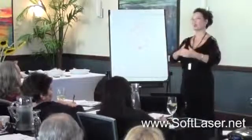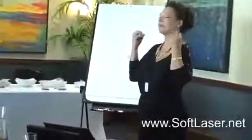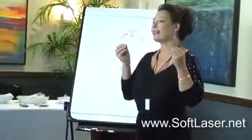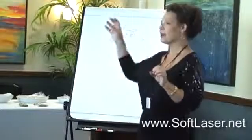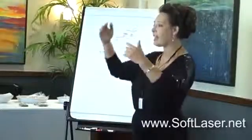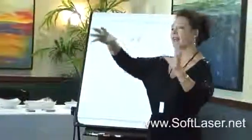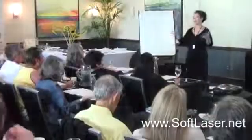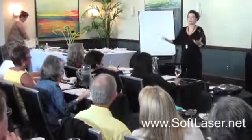Laser is a source of ATP for the body. Under the influence of the laser, the cell develops ATP — our energy molecules. Photons go through the cell membrane, hit the mitochondria, and help them develop ATP. Cosmotic cannot do that. Laser gives the energy, then Cosmotic comes in and distributes it. If the body doesn't have energy, Cosmotic has nothing to work with.